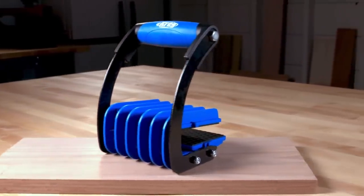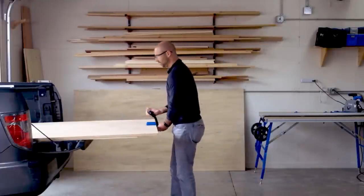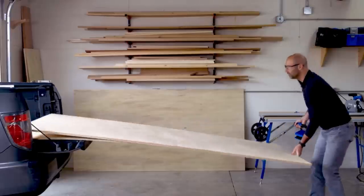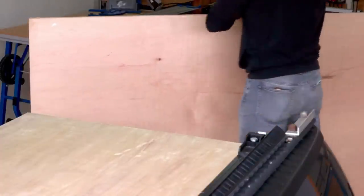The more you raise up, the tighter the pads squeeze, so you'll never have to worry about the sheet slipping. You won't have to worry about the handle digging into your hand, thanks to its ergonomic shape and thick, durable padding.